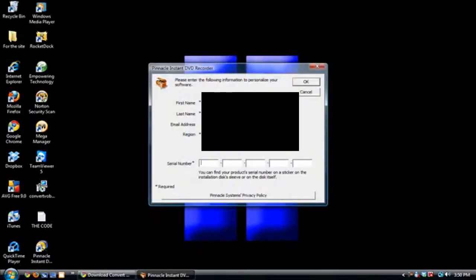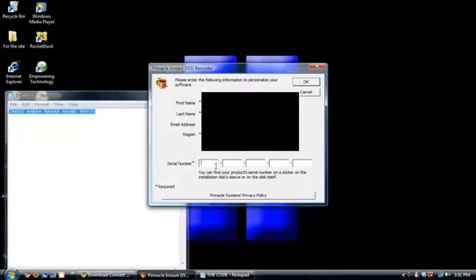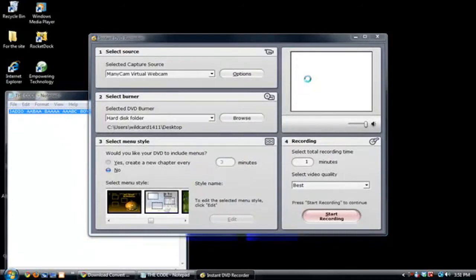Now if you see here, it asks for your first name, last name, email, country, and your security number. The security number is located on the front of the CD's holder and it reads off letters — here's mine, here's the code. You can copy and paste this from a notepad. I'm going to press okay. Mine launched successfully.